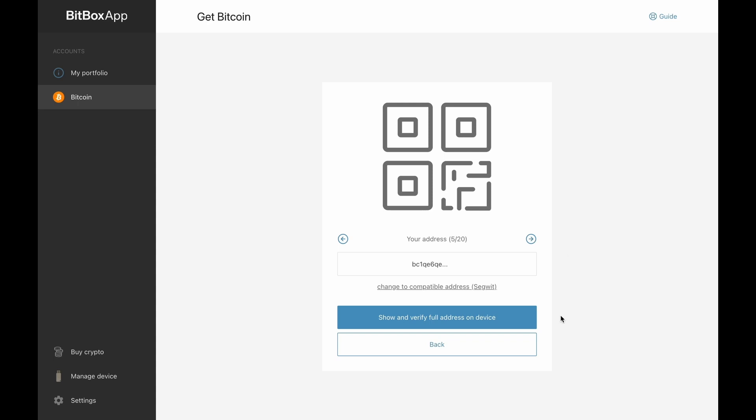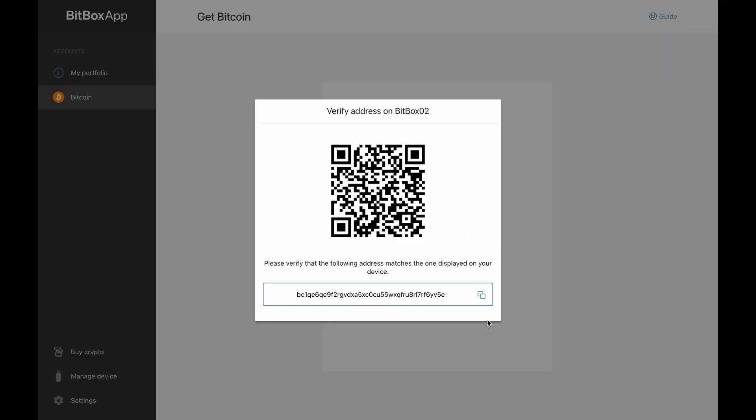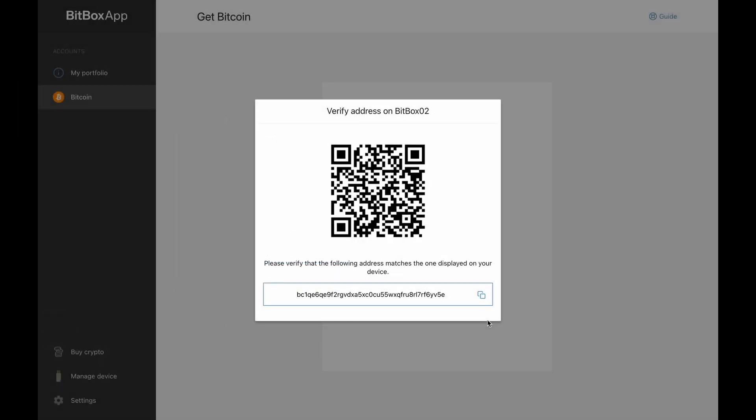For showing the complete address you have to click on show and verify full address on device. The address will now be displayed on the Bitbox as a QR code and as an address to copy. You can also see the address on the Bitbox itself to check whether the two addresses match — this prevents the risk that your computer is displaying a wrong address because it was hacked. On the Bitbox you scroll through the address by swiping along the bottom to verify it matches the one in the app. Afterwards you can either scan the QR code with your smartphone wallet or copy the receiving address and send it to the sender. We recommend starting with a small amount to test so you can get used to the entire process.